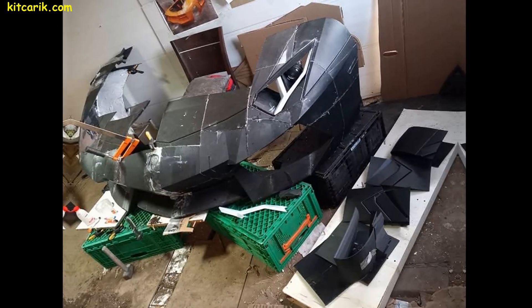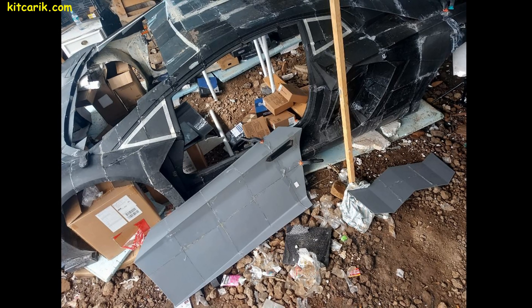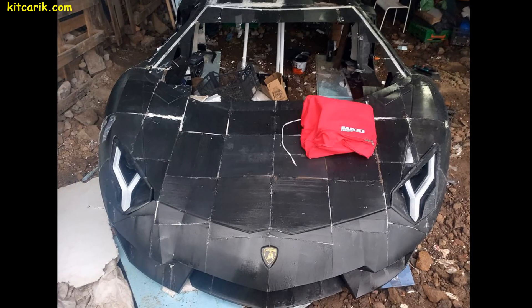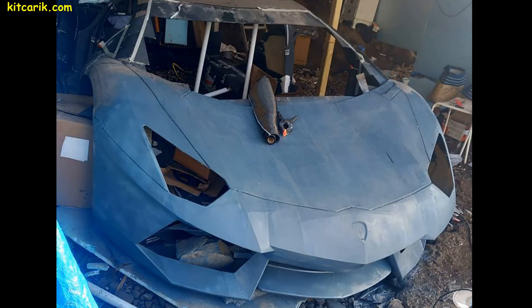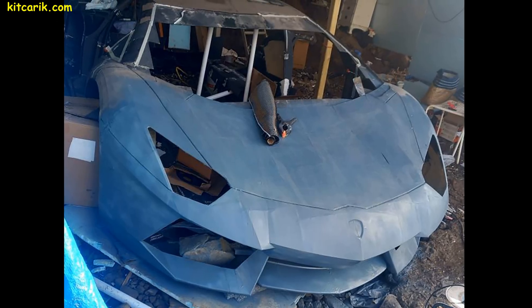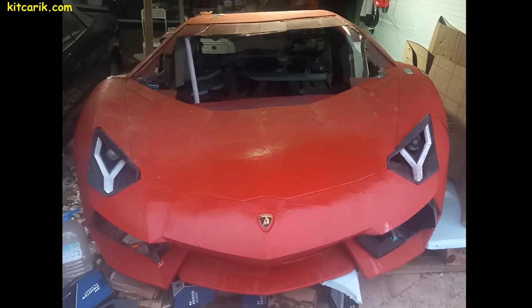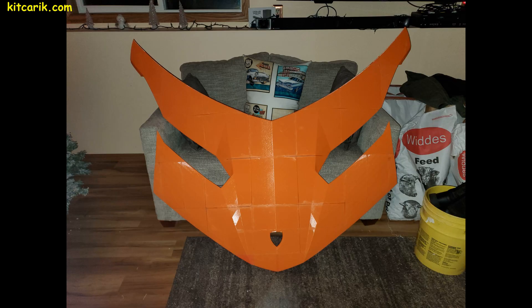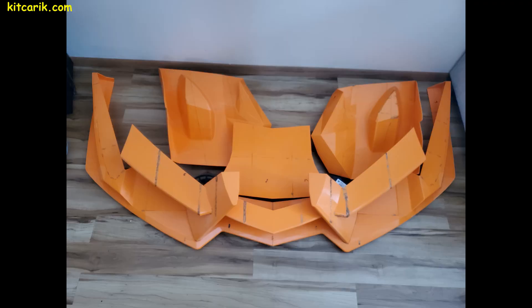Another client 3D printed a Lamborghini Aventador supercar and simply assembled it in his backyard — even a lack of space didn't stop him from building his dream car. Next, he will make a fiberglass body and install it on the donor car. For another client, we also prepared files for the Lamborghini Veneno supercar for 3D printing of each part separately.